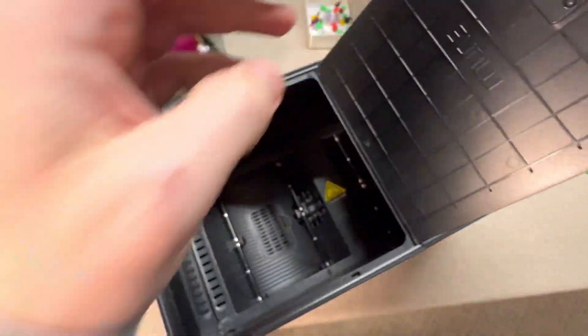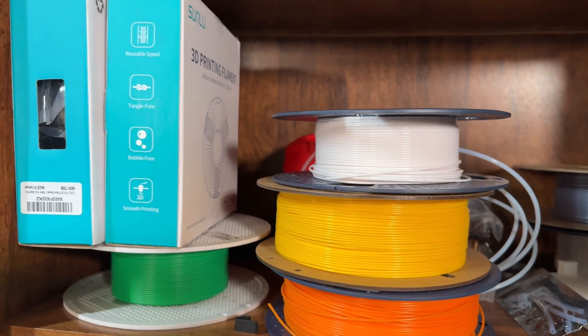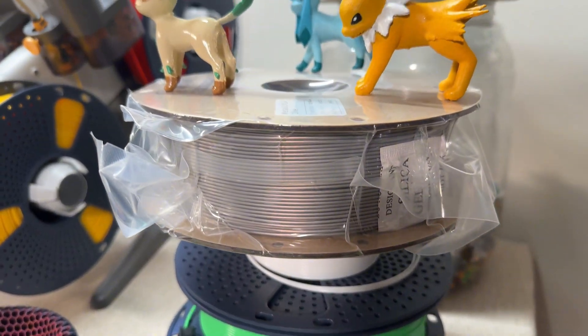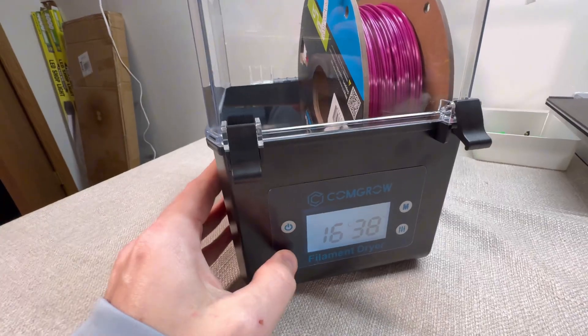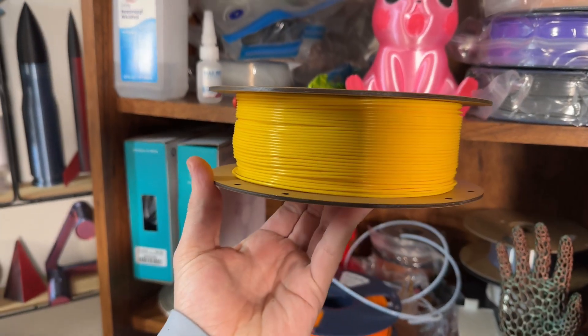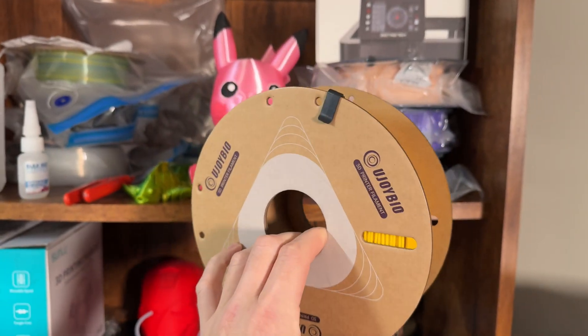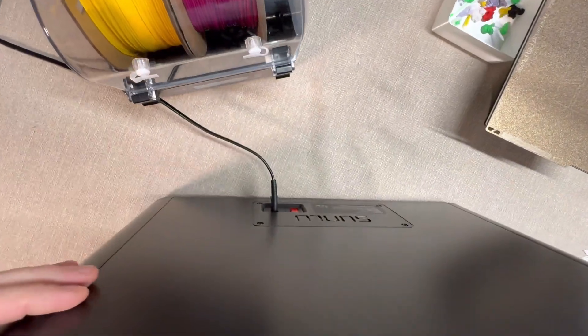So that leads us to the last question — do you actually need a filament dryer? If you go on forums or Facebook groups, a lot of people say you don't actually need one. It really depends on a few factors. First, what types of filament are you using? If you're printing mostly with PLA in a dry environment, you might not notice much of a difference — PLA isn't as sensitive to moisture as other filaments, so you can often get away without a dryer. But if you're working with PETG, TPU, or nylon, a filament dryer can be a total game changer. These types of filaments absorb moisture really quickly, and the difference in print quality after drying them can be night and day.